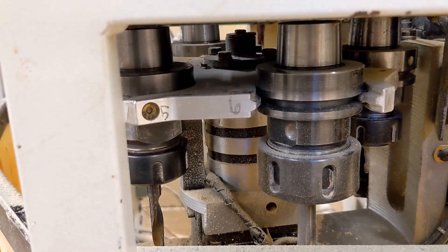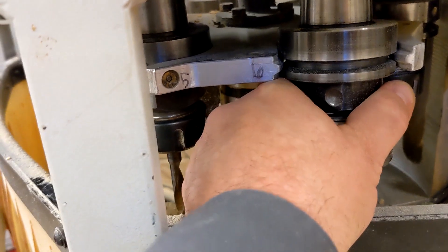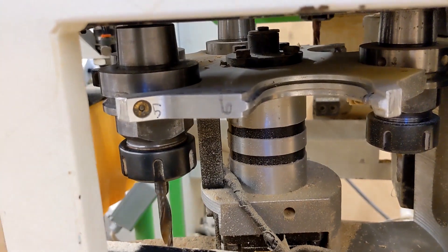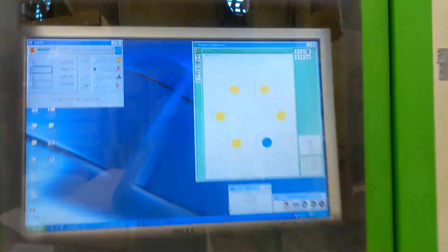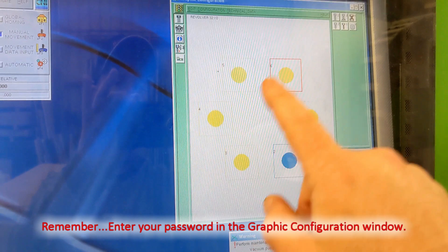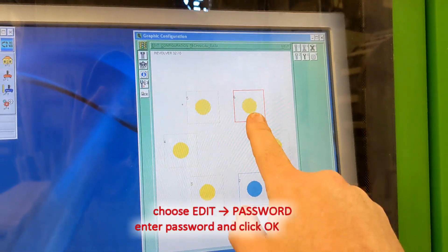Tool number six — I want to remove it from the machine, I'm just not going to use this tool. So I'm going to pull it out of the machine and set it aside. I have an open space in the tool carrier now, and I need to make sure that space is accounted for, otherwise the BSE will say a tool is missing.